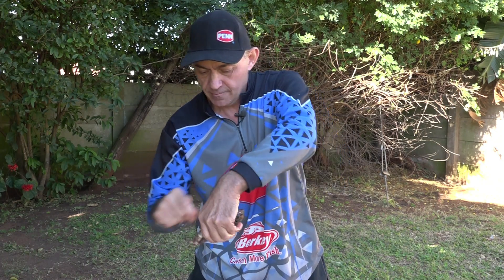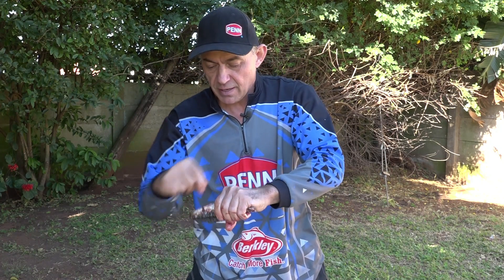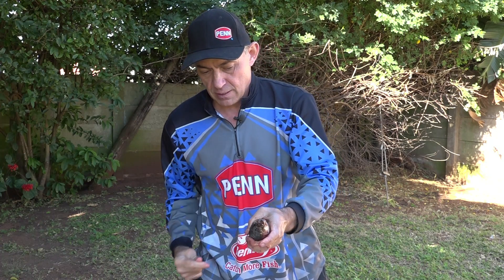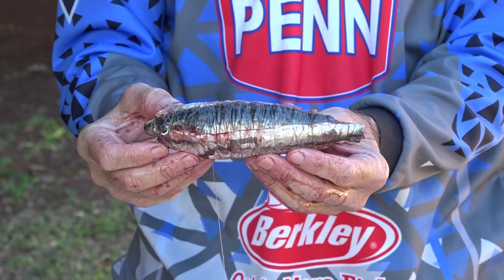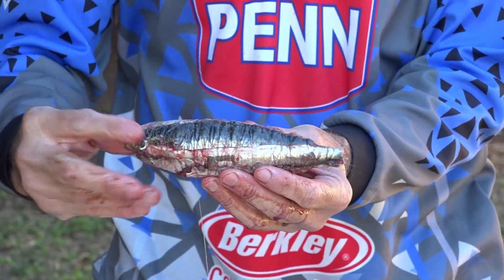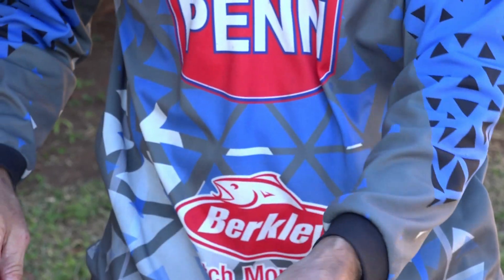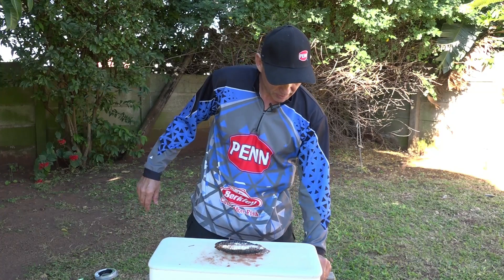Cut those tails and finish wrapping the whole lot together. It really doesn't have to be an attractive bait because it's just more about smell and size. You can build it as big as you want — if you want to make it double this size, just keep on adding. This is sort of just an idea of how the bait looks. There's a lot of smell in it and all that fresh sardine oil coming out is going to attract the fish.